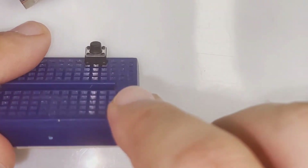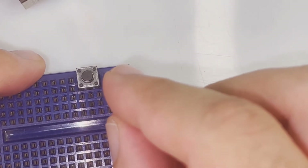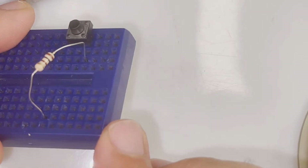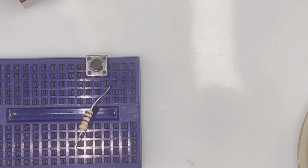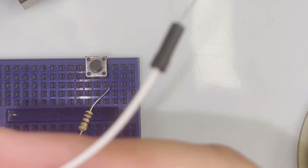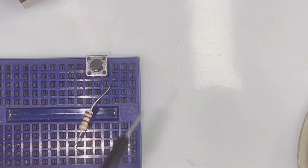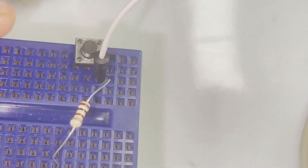Here are the pins for the switch. We're going to connect the resistor, which is going to be a pull-down resistor. We're going to connect it to this rail right here. And then this white wire is going to be the wire connected to the digital input pin, so we're going to connect it to the same rail as our resistor.